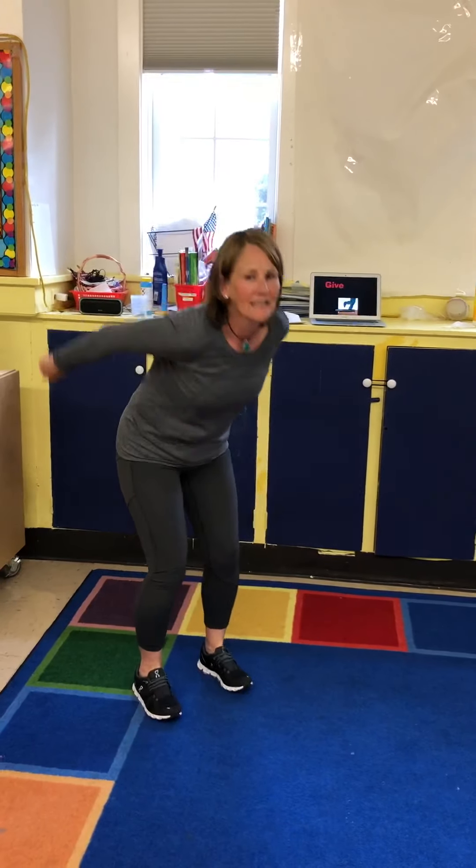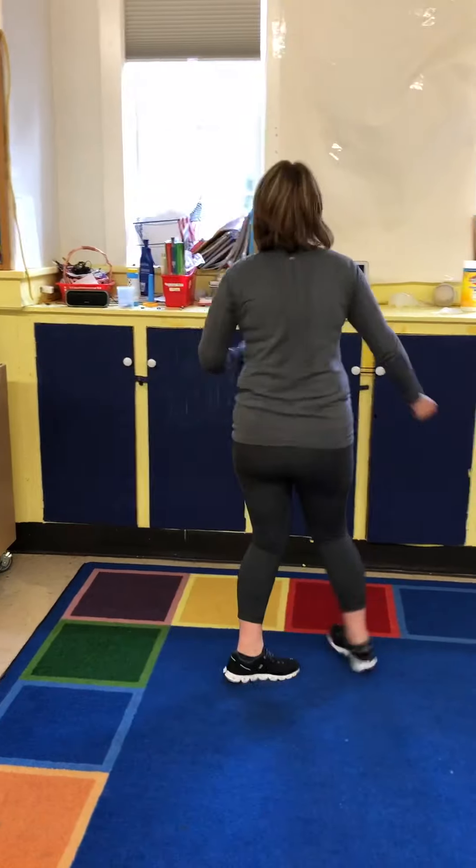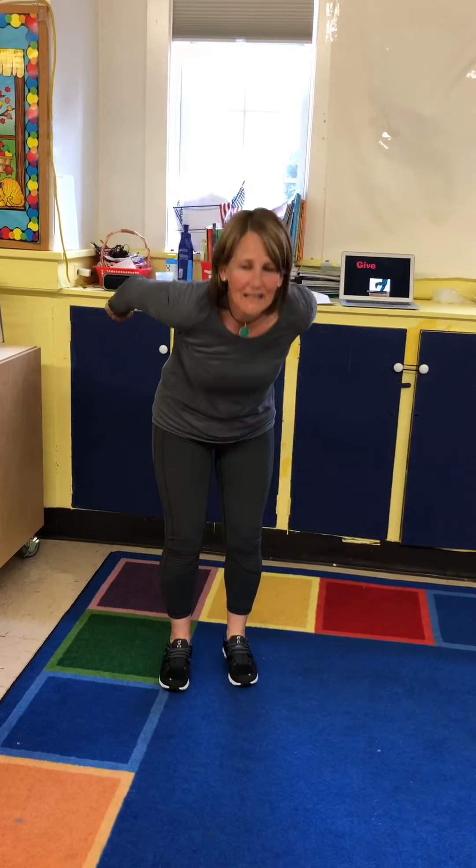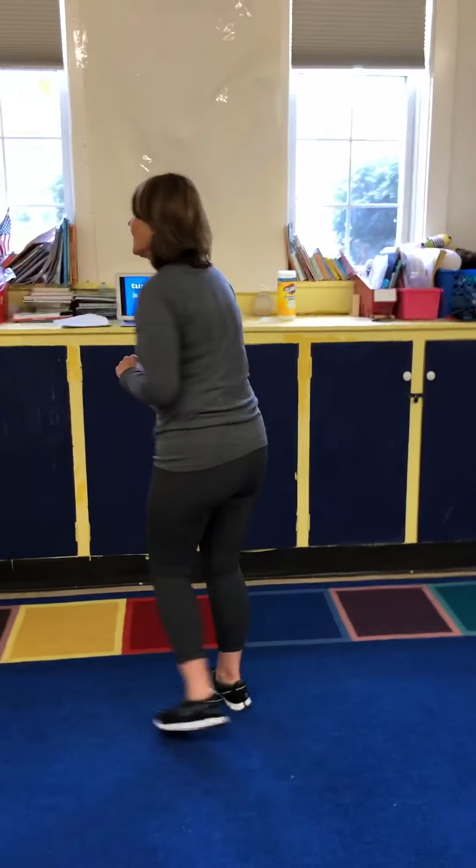Hello friends, how are you? I'm very happy to see you. I see you. Greet your neighbor. Shake hands with your Mom. Boogie on down. Give a jump and turn around. Hello friends, how are you? I'm very happy to see you. I see you. Greet your neighbor. Boogie on down. Give a jump and turn around.